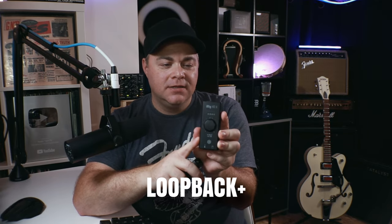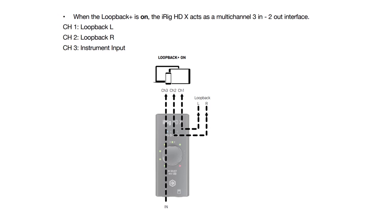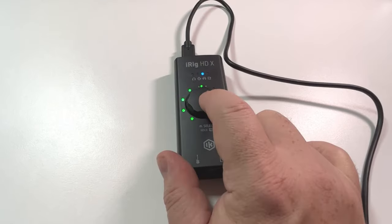Another thing the iRig HDX has that the USB does not is Loop Back Plus. With that feature, you can have this connected to your iPad or iPhone, dial in your sound through an amp app like Amplitube or Tonex, and then stream that processed sound to an audience through the same device. You just press the button until you get to loop back mode, then turn it on — really easy to do.